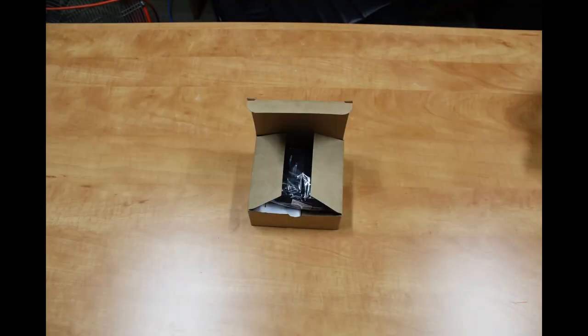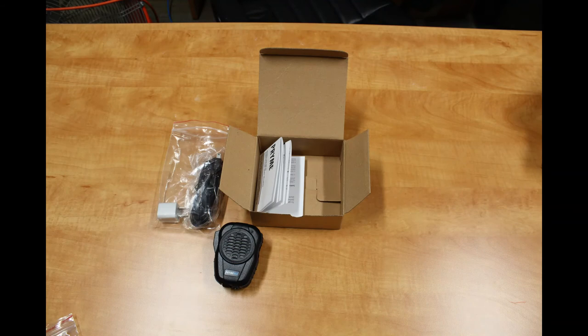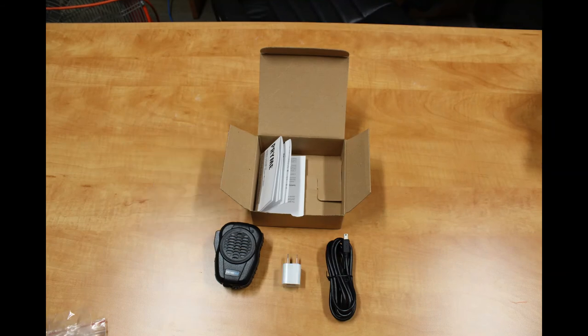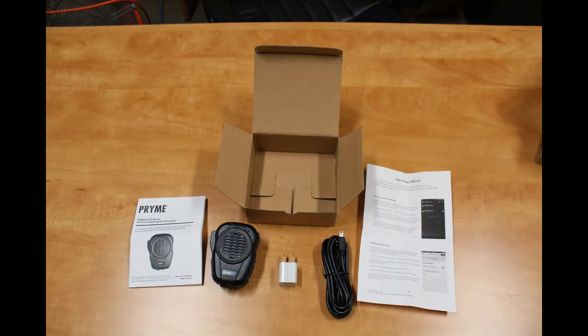Now let's open the box. Inside you'll find one BTH600ZU Bluetooth speaker mic, one USB charging cord, one USB wall plug, a user manual for your speaker mic, and instructions and tips on how to use the Zello app with your speaker mic.